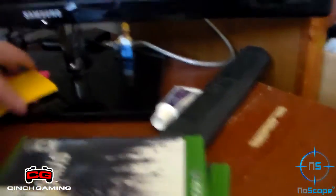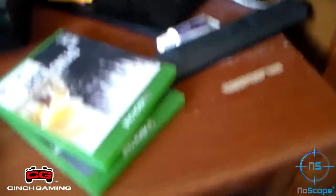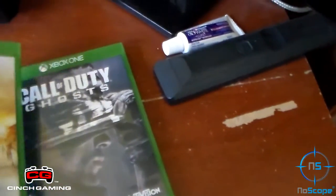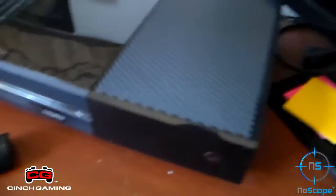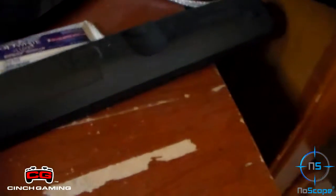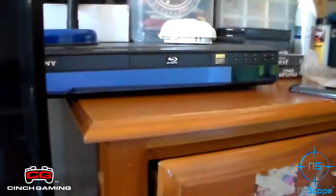Here we just have sticky notes for when I actually do videos. So here we have two games — we have Dying Light and Call of Duty Ghosts. I actually have Dying Light in the system at the moment. And I will get to my computer in a minute because that's where the magic happens. Here we just have a Blu-ray DVD remote, and I don't have it hooked up at the moment. Here we just have a Samsung HD monitor.